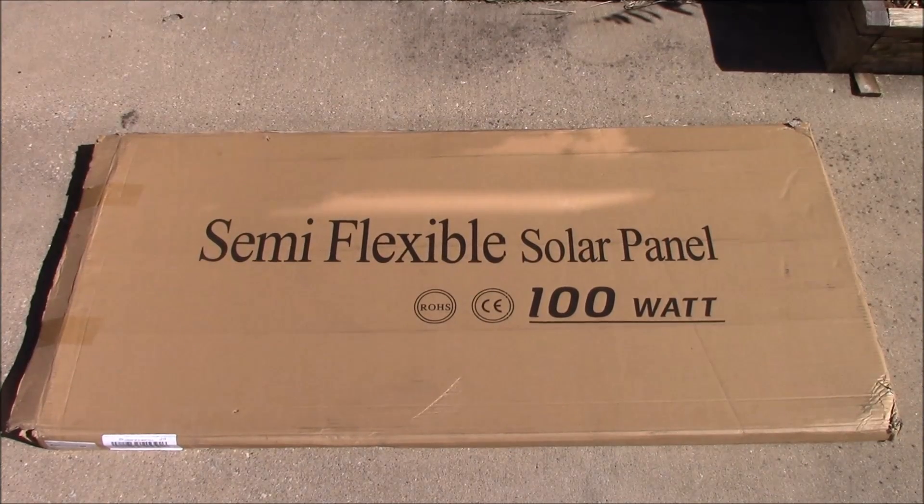What's up YouTube? This is LDS Reliance. Let's get back to some solar stuff — I know that's what you guys subscribe to my channel to see for the most part. So here we are. We've got a flexible, semi-flexible solar panel from a company called Lensun today.